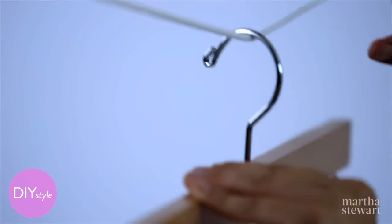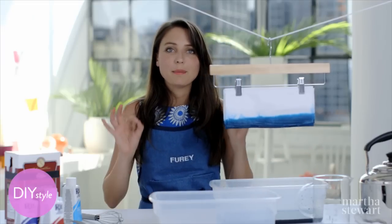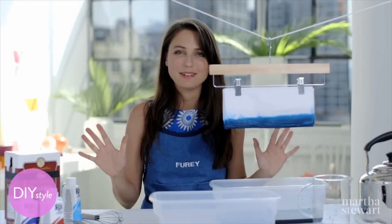Hang it over a bin so it can drip dry like this. Let it dry completely and then we'll open it up to see what it looks like.